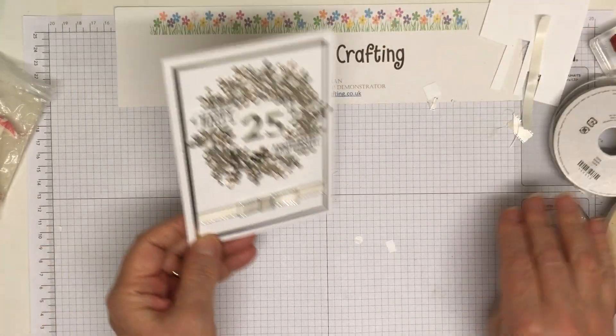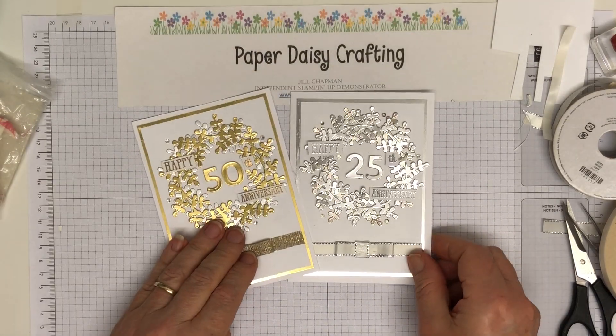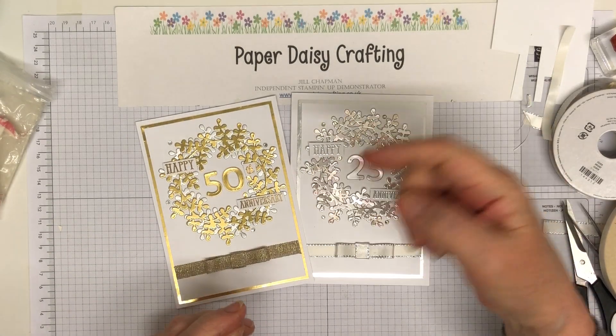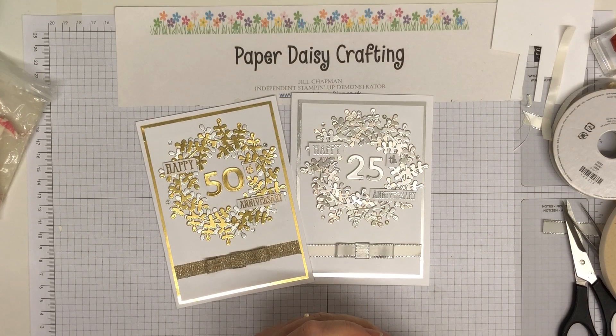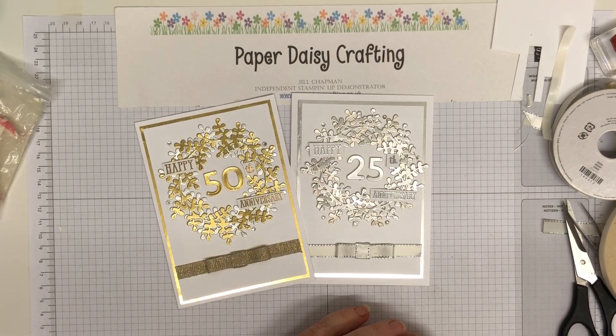And there we are — that's our 25th anniversary card. So we've got a 50th and a 25th. Really pleased with those — really like them. Hope you do too. Hope you've enjoyed watching my video today. If you have, please subscribe. I hope you'll keep hopping around all the other video links — there are amazing projects for you to see. Thank you for joining me today. Hope to see you again soon. Bye for now.